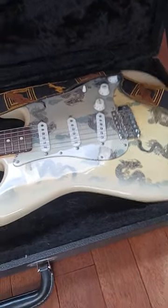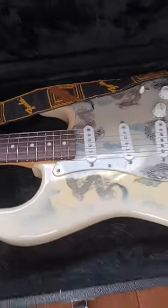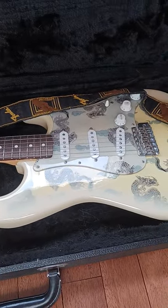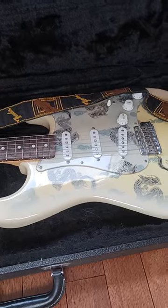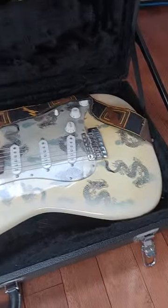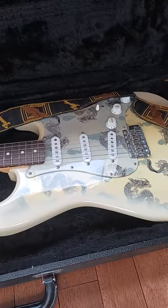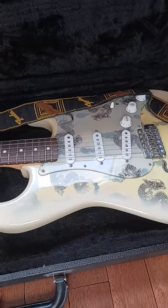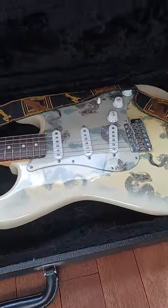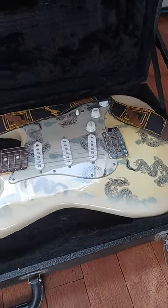This guitar has this Dragon finish. These guitars in Japan were never really supposed to even leave the country — they weren't for the purpose of overseas sales or anything — but of course a few got out, this being one of them. This Dragon Strat is one of 25 that were made in 2013. The other in the series was Geisha Girls, but I just love the color of this with the dragons on it.